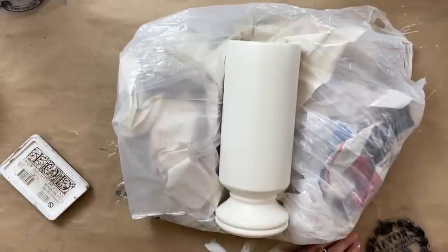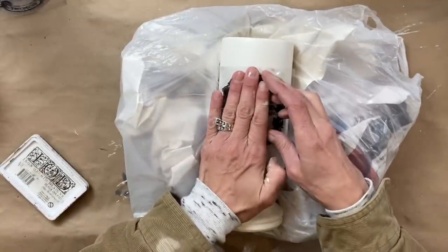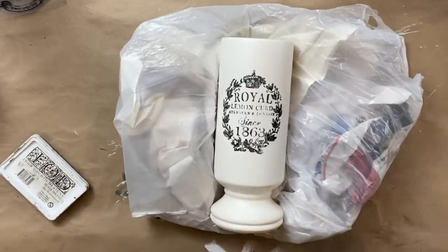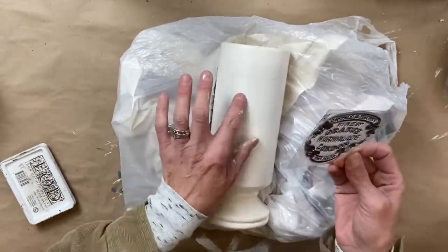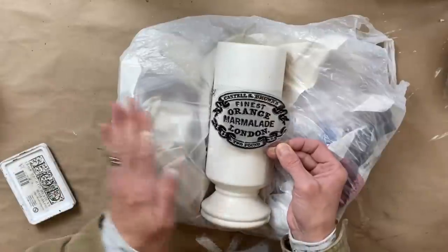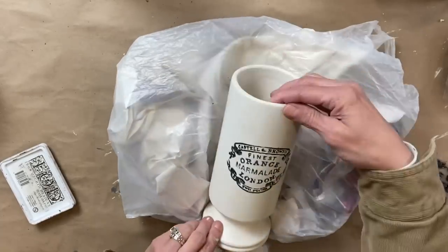I thought about also adding the vintage textures to each one — that is a stamp that has like different crackles. I got a little nervous though because I am using permanent ink from IOD, and if I didn't like it, it's not like I could just wash it off. So I thought we're just going to use the crockery stamps, and I think these turned out absolutely perfect.